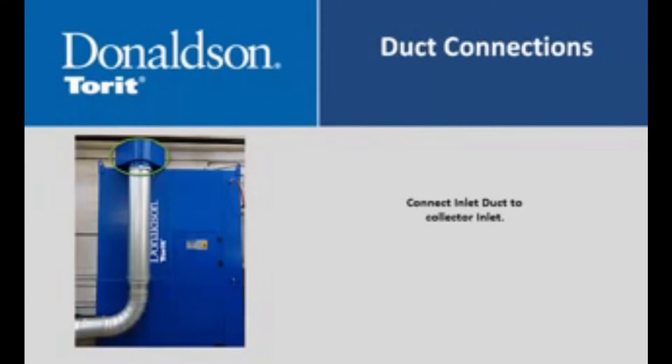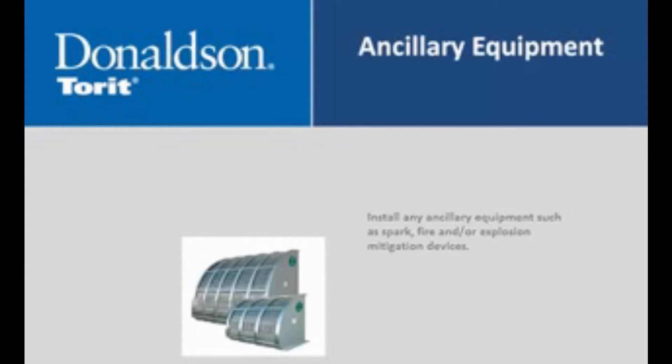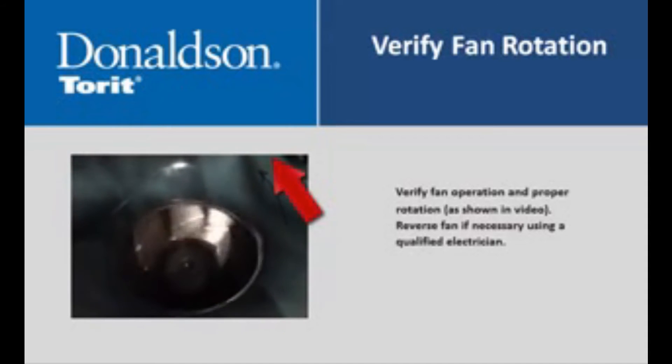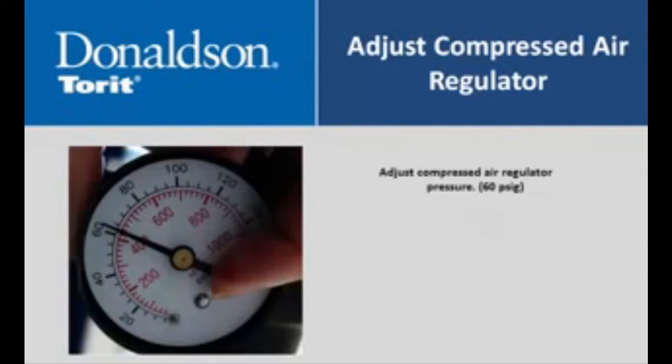Connect inlet duct to collector inlet. Install any ancillary equipment such as spark, fire, and/or explosion mitigation devices. Verify fan operation and proper rotation as shown in the video. Reverse fan rotation if necessary. Adjust compressed air regulator to 60 psi.